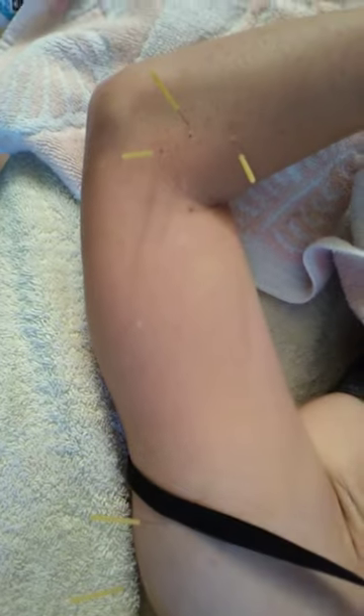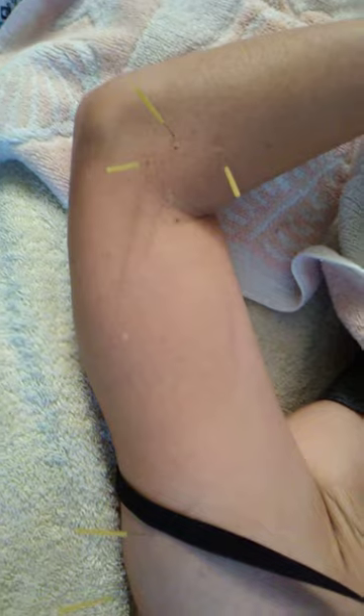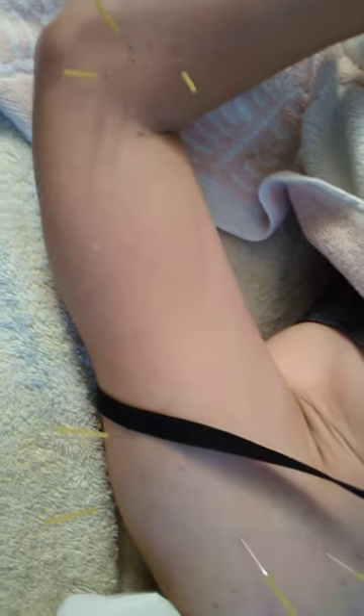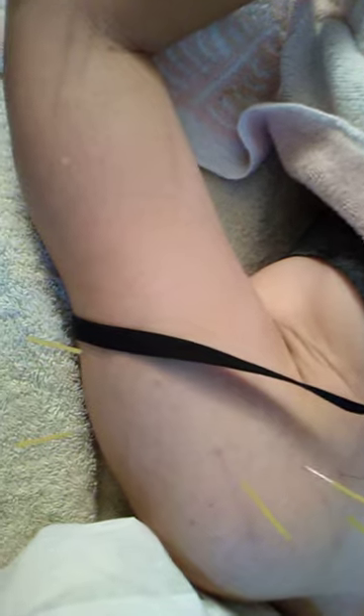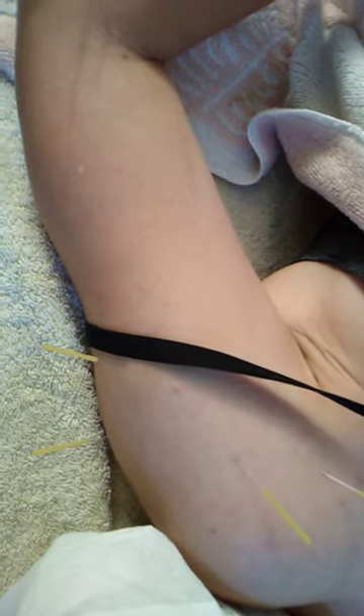I just wanted to show you the locations. This is dry needling for someone with shoulder pain and a history of nerve entrapment in their left arm, who is a rock climber — and some of it is from life, from work.